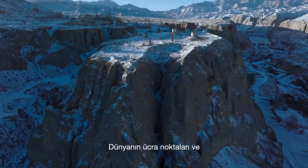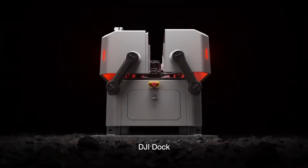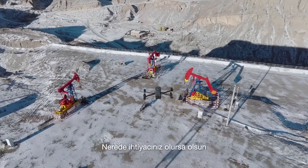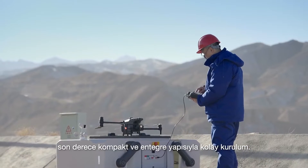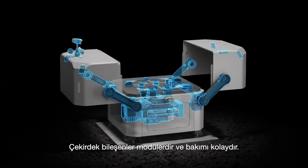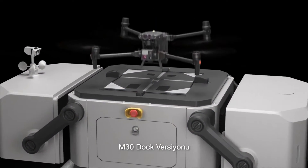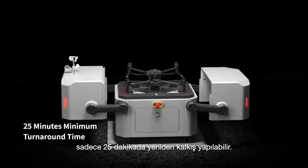For the remote places on earth, for roads less traveled, we present DJI Dock — built for round-the-clock automatic and repeatable drone flights wherever you need it. Highly compact and integrated for easy installation, set up and configure in just 30 minutes. Core components are modular and easy to maintain. The M30 docked version, upon landing, can recharge and take off in just 25 minutes.